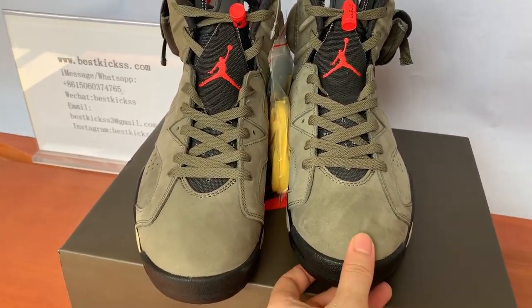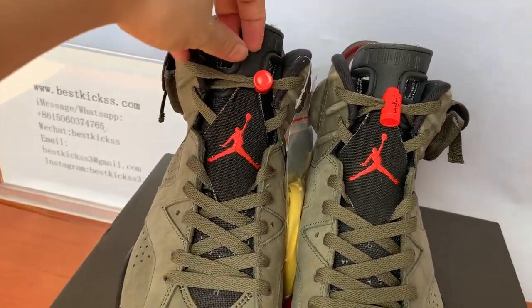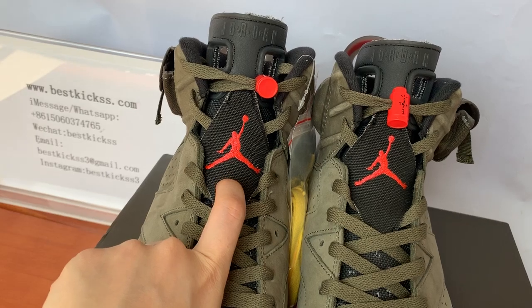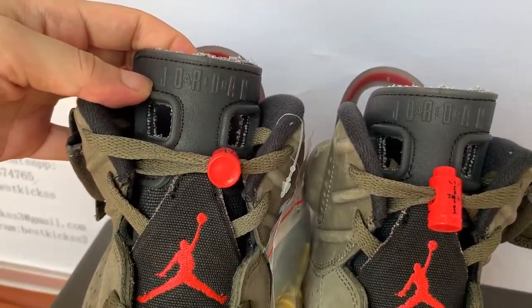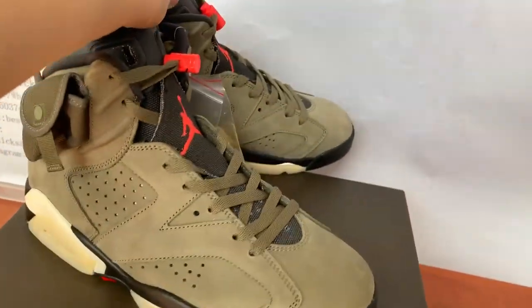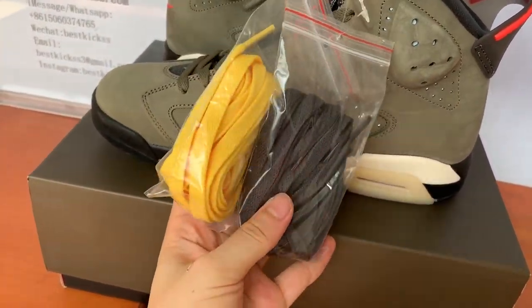It's also good at the front part. The shoe laces are also in olive green, and here the tongue area has the red Jordan Jumpman logo. And here there is also the black Jordan Jumpman lettering — that's good.